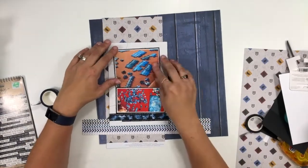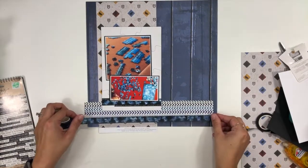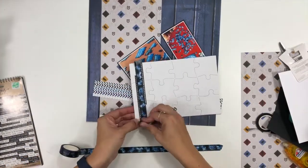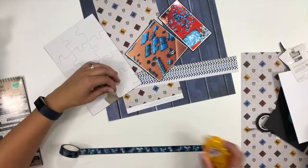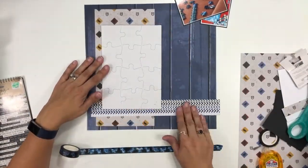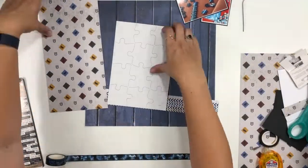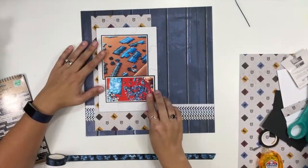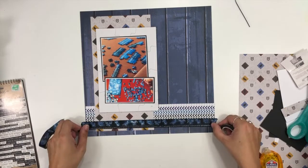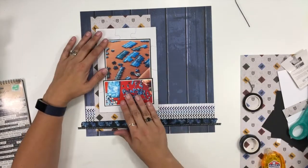I start out thinking I'm going to put the washi tape on the bottom of this chipboard puzzle — that puzzle is something I picked up in a huge pack in the kids craft section at one of the big box stores. I do have individual ones in my shop as well. I'm playing around with all my layers because it's just not working the way I want it to, so I'm going to shorten this one up. I know I want that Harry Potter panel lengthwise beneath my photos, and I like the washi tape better down in the pattern paper layers rather than on that chipboard.